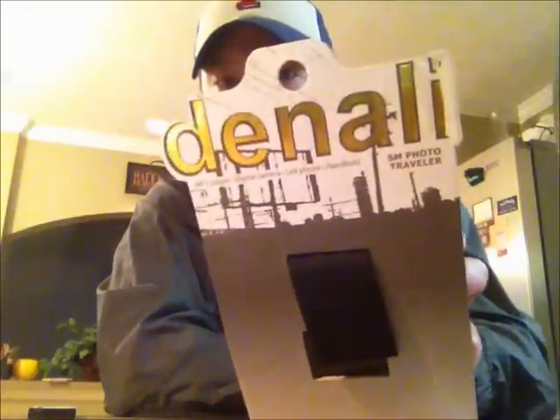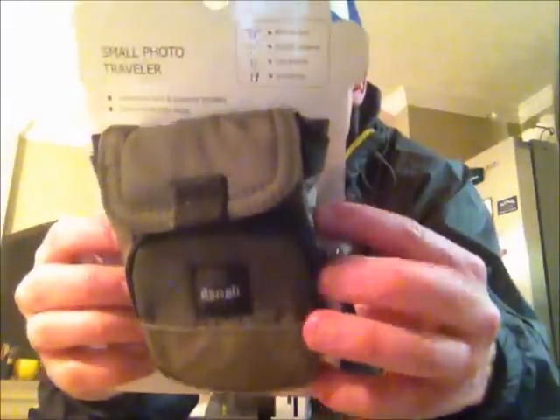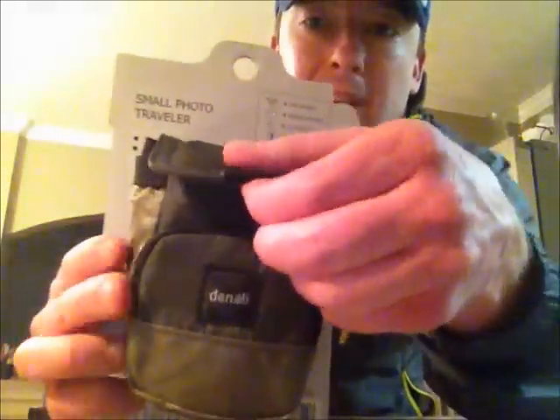But I got this for $1.49 at a thrift store, and it's just a Denali Photo Traveler — you can see here on the back the size of it — and it's got several different pouches here.